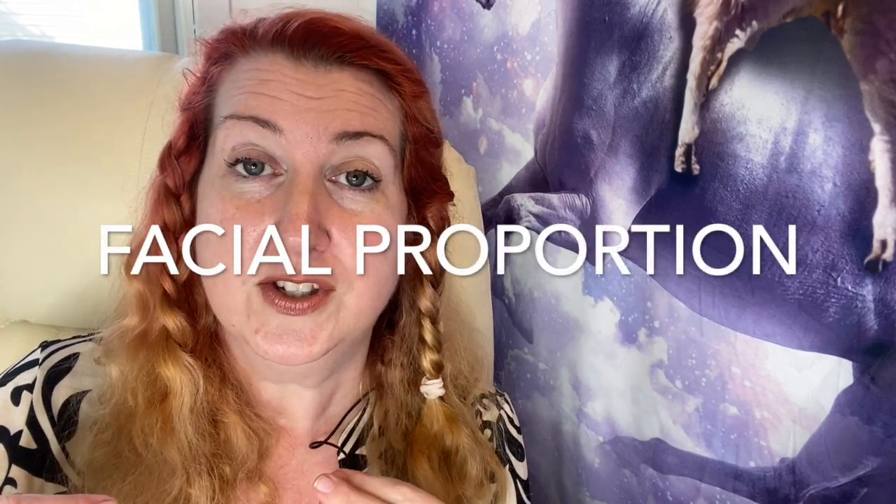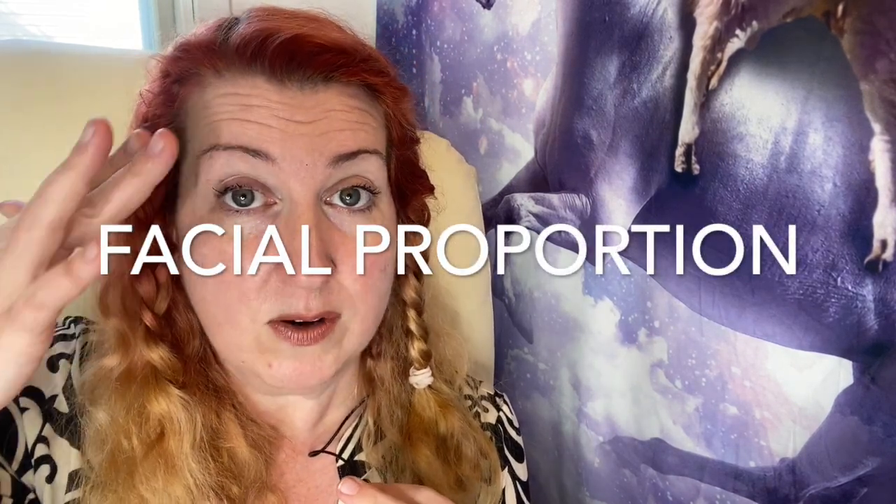This is Mrs. Ciotti. I am going to introduce the lesson to you today. It is on facial proportion. Proportion means that everything, all the parts of something are in the right place. This has to do with our face — facial proportion — meaning that the eyebrows, the eyes, the nose, and the mouth are placed in the correct place on your head.